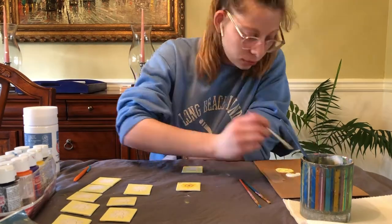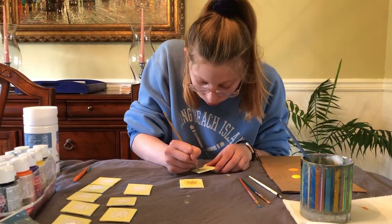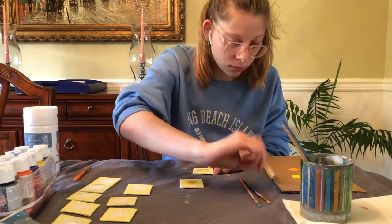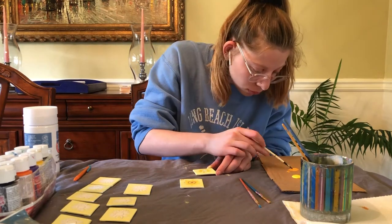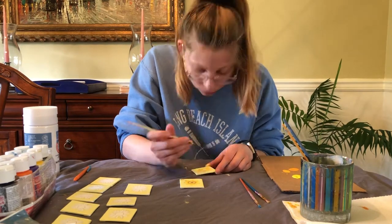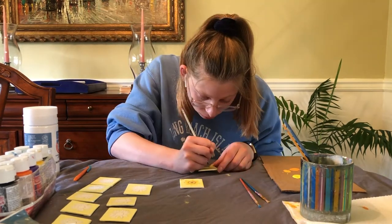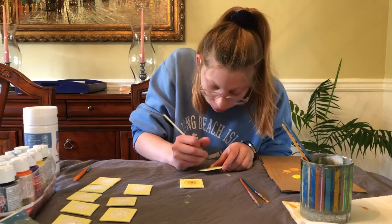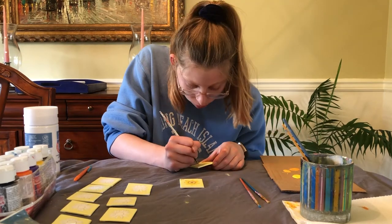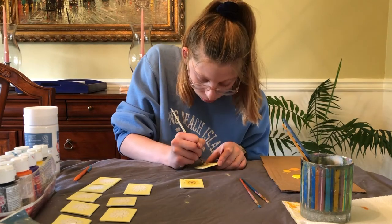I worked on one set of paintings at a time — this day I was working on sunflowers. I went about it in an assembly line: paint the backgrounds of every single painting, then paint the petals of every single painting, continuing in that pattern. Since it was acrylic paint they all dried really quickly. For aspects I wanted to blend, I had to do those one painting at a time. The assembly line process worked pretty well, other than the fact that it was really tedious. I loved doing all the paintings, but I do not want to paint any of these things ever again.